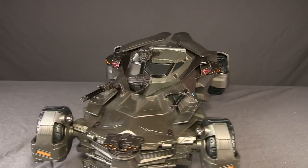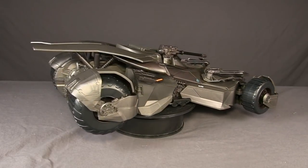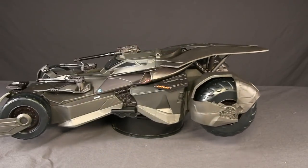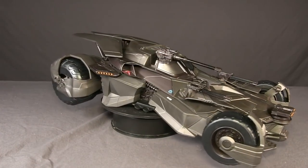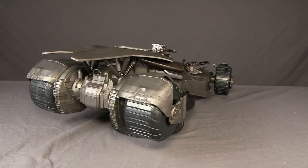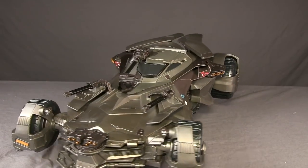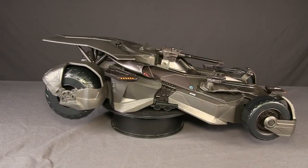So overall, if I had to pick between this Multiverse $60 version or the $250 Ultimate version, I would go with the $60 version. While it's not quite as detailed and obviously doesn't have all the electronics or the extra figure, I think this is actually better scale for six-inch figures. The cockpit is more roomy, it's lighter, easier to handle, and unless you're a really big fan of remote control cars, this one is going to fit better on your shelf and work better with your figures.